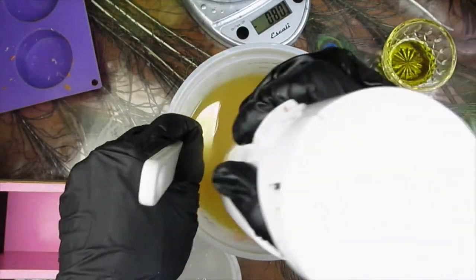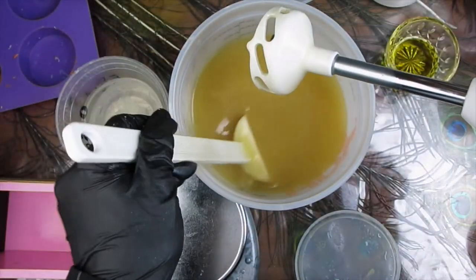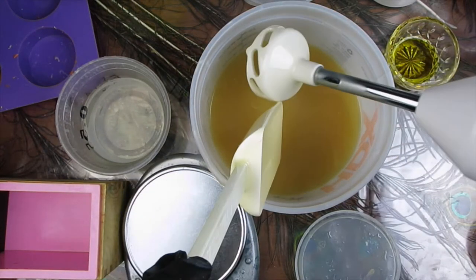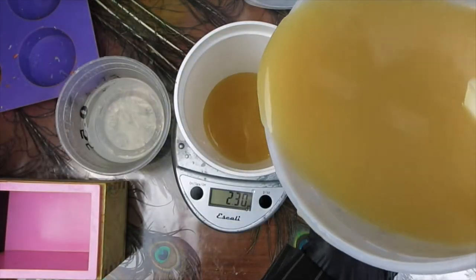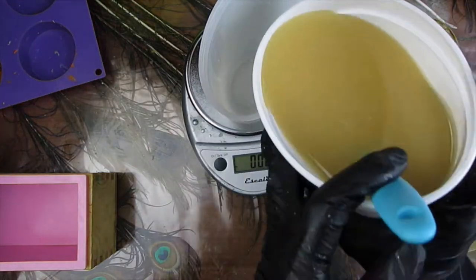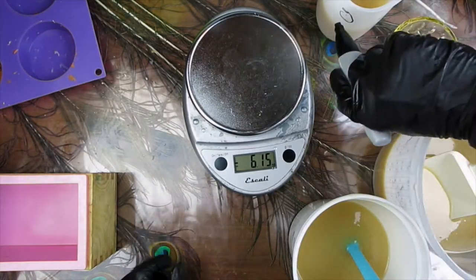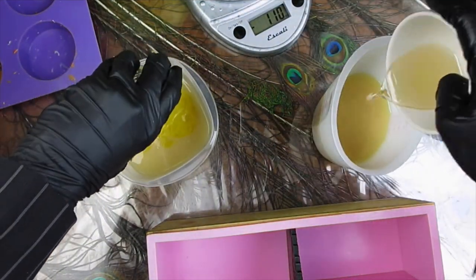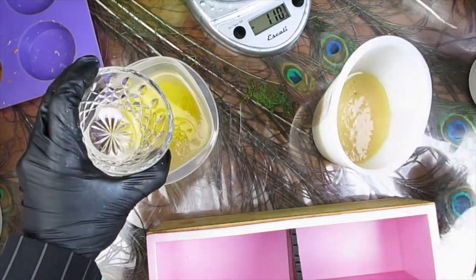The goal is to bring this to emulsion, and it looks like it has reached emulsion. I'm going to split the batter in half and then further divide it by layers. I'm marking the containers to avoid a mix-up, then adding the fragrance to each of the bottom layers and stirring them in.